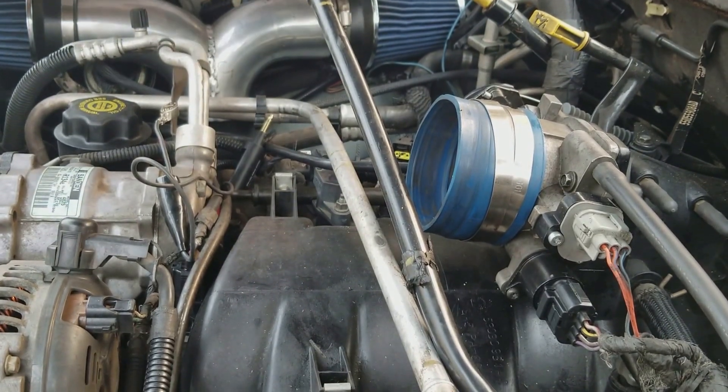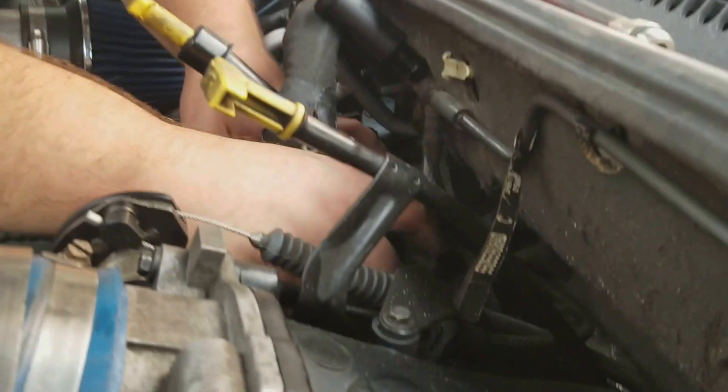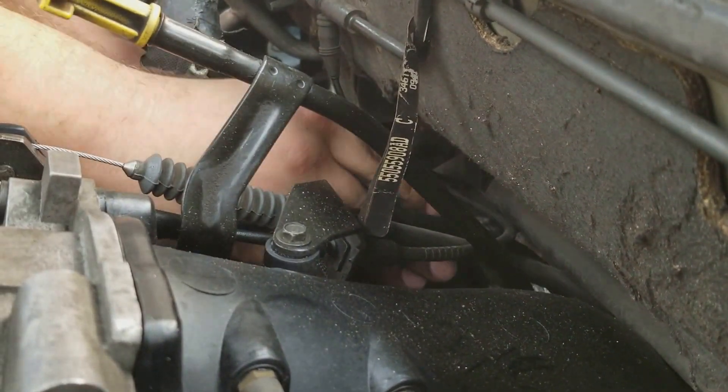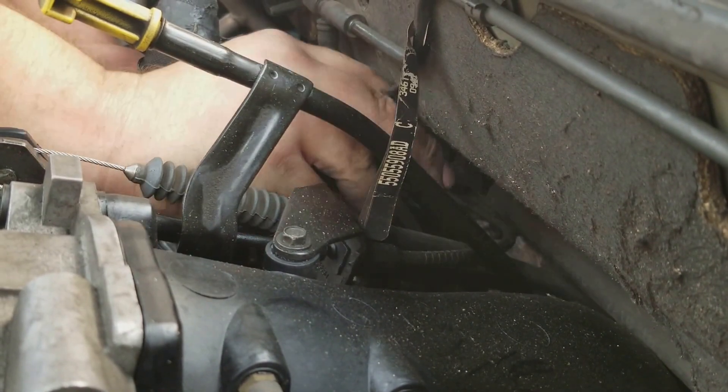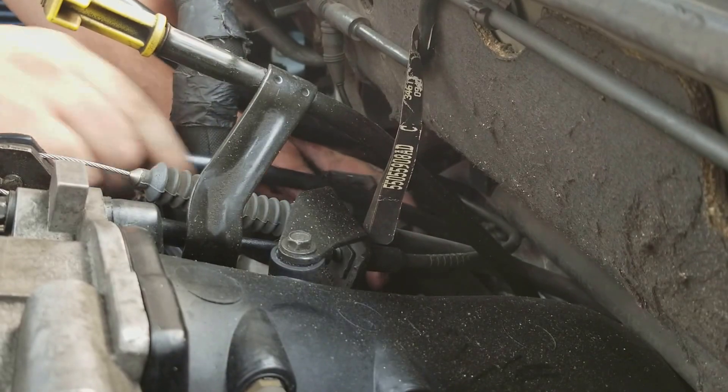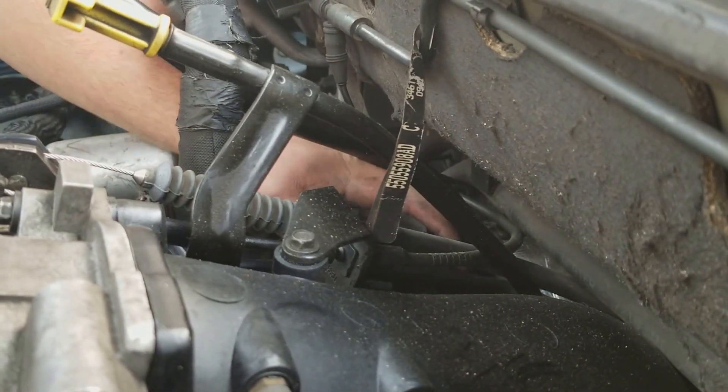Put the coil back in there — that's the real difficult part of this job, getting the coil in and out. You gotta finagle, and then you gotta lift this vacuum line at the same time.